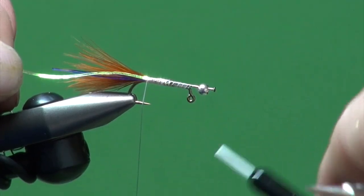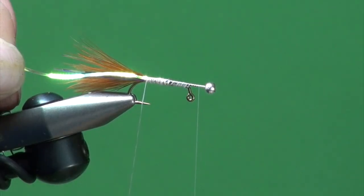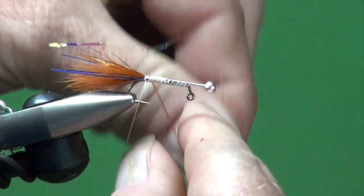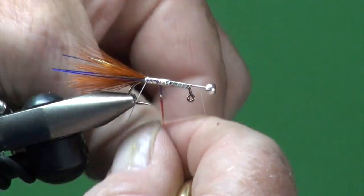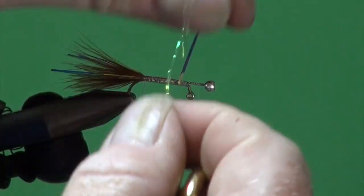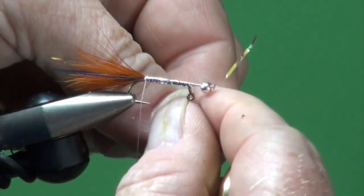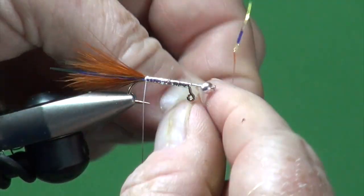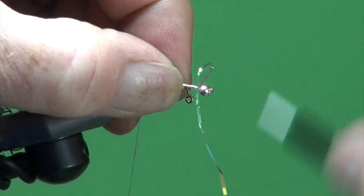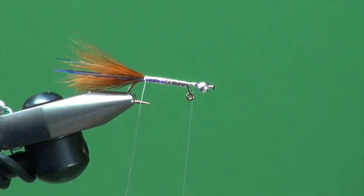Come all the way up about halfway between the pin — because we're going to put a set of eyeballs on this so we don't want to crowd the head. Now we're just going to wind the Mylar forward in adjacent close touching turns just to give this a shiny underbody. Come up to where that's hanging, tie it off. You can support the chassis. Tie that off, let that hang.